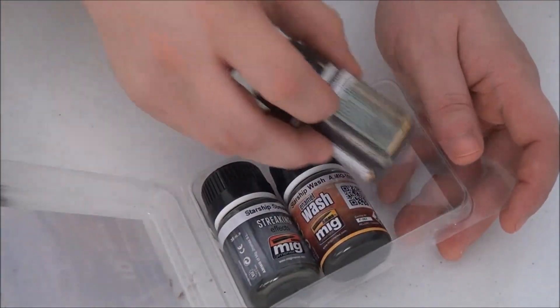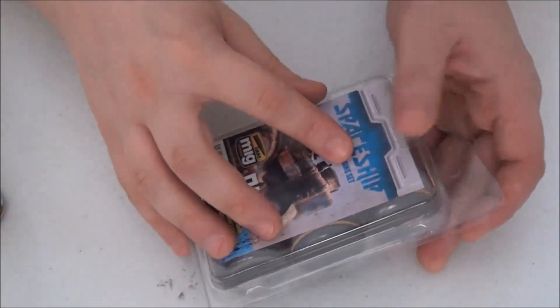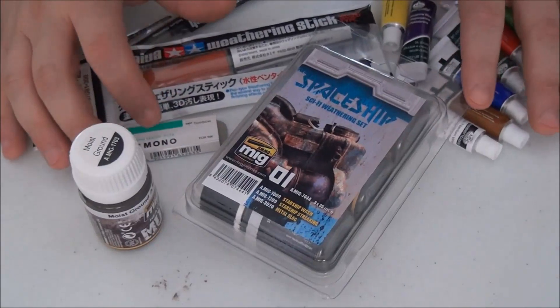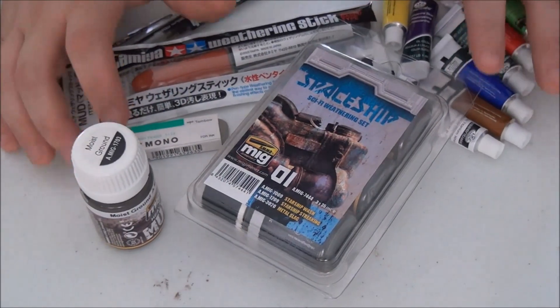That is my haul for right now. If you guys want to see reviews of any of these products, let me know and I will put those up. Thank you guys so much — have a great one!